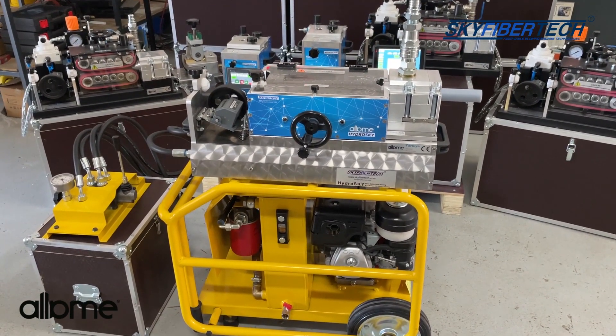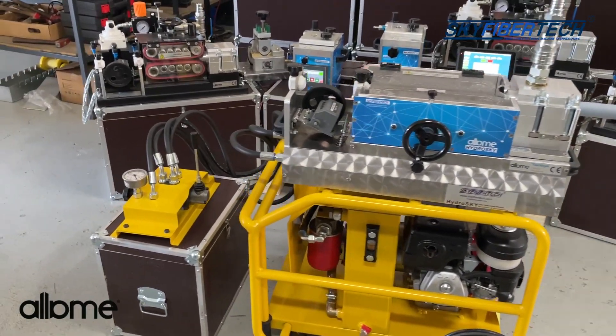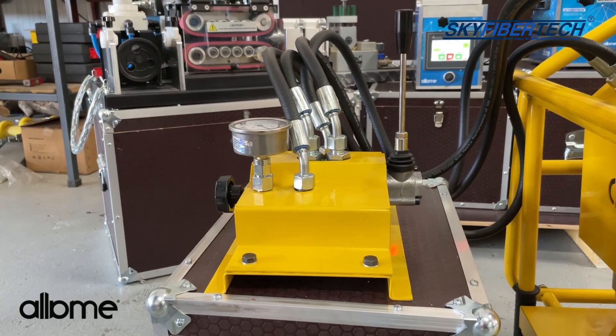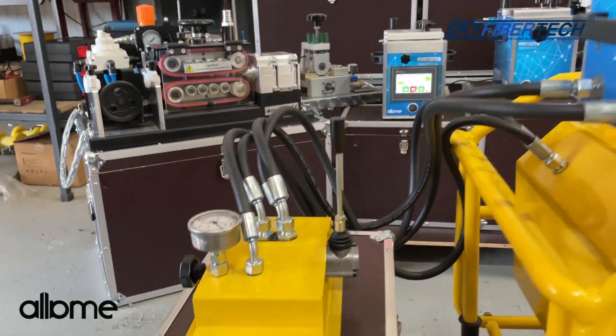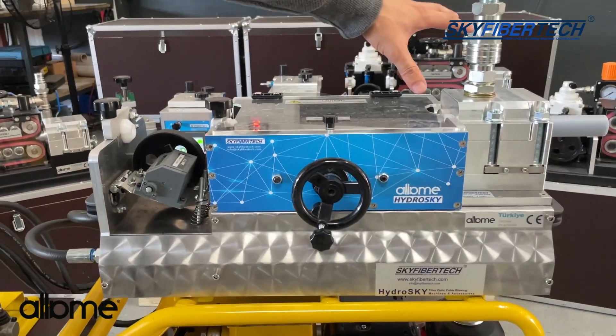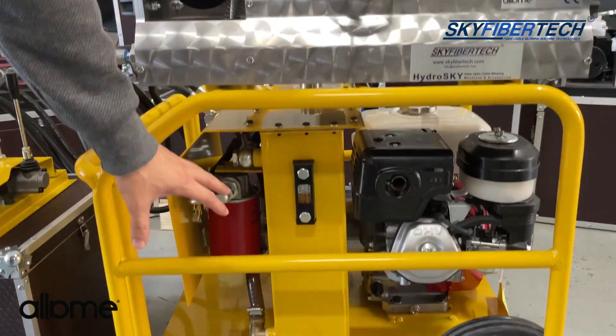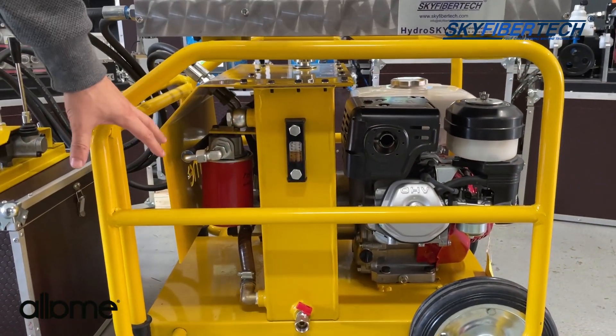First of all, our machine consists of three units. The first unit is the control unit. The second unit is the driver unit. And the third unit is the hydraulic power unit.